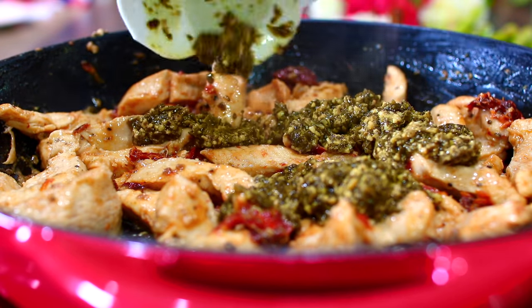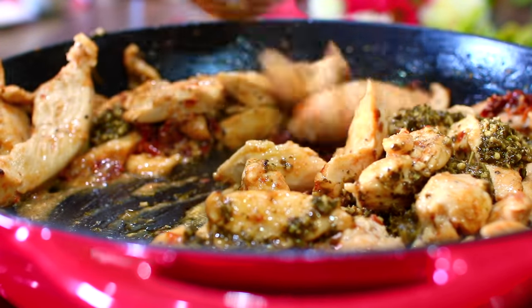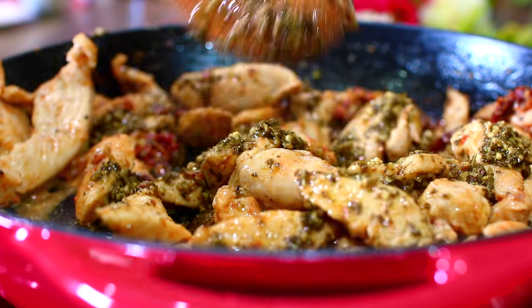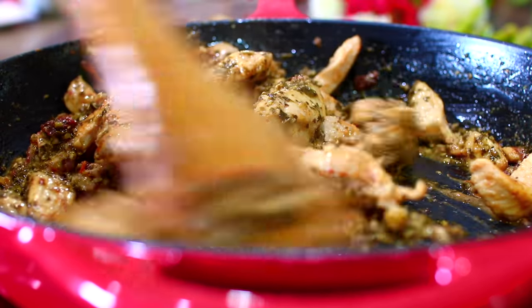Next I'm adding some basil pesto that I picked up from the grocery store. Mix everything together and let the chicken continue to cook for an extra five minutes — this was smelling so good, you guys. After five minutes, take the chicken out of the pan.